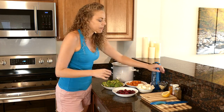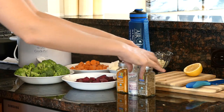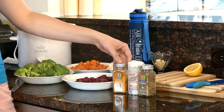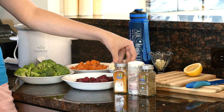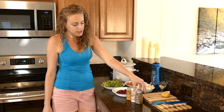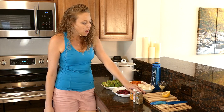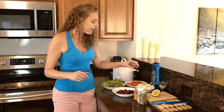Then we have our spices. In this soup I'm going to be using turmeric, which is wonderful for the liver. It's also great for the immune system — very anti-inflammatory, so many health benefits from turmeric. I also have my Himalayan pink sea salt and some oregano. The only other ingredient we'll be using is some lemon, and you could use just the lemon juice if you want, but I'm going to use a fresh lemon — I think that's always best.